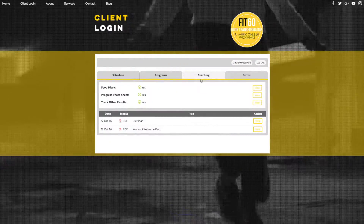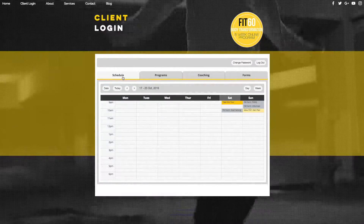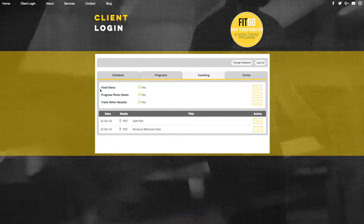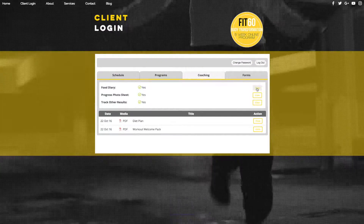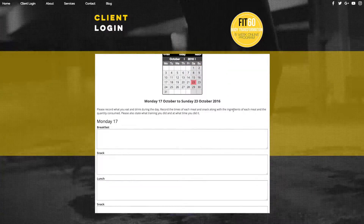So that's one way to access it. The next way is on the coaching tab. If you're on schedule, click over on the coaching tab and here you can see 'food diary' — hit view and that will take you straight back onto the food diary page that you've just seen.